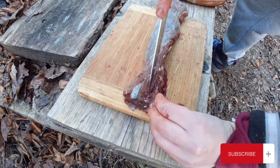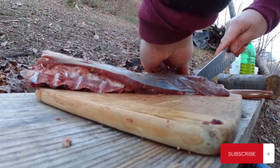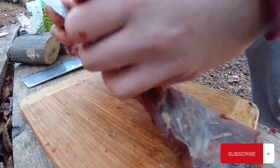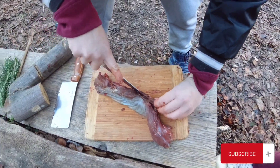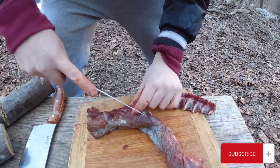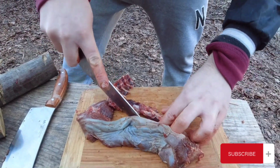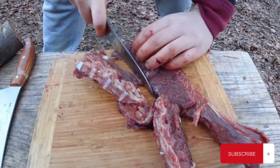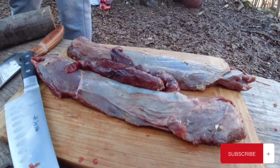The last step was to remove what was left of the bones. If I have to be completely honest, this is the first time for me working on an animal that is just so wild and fresh. Normally I work with farmed animals, and the main difference is that they are way bigger and in some ways easier to clean. This is what you get from a deer's back: two loins and two fillets.